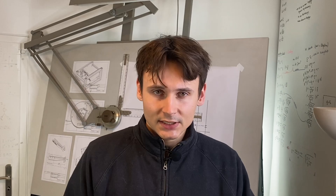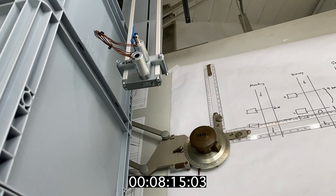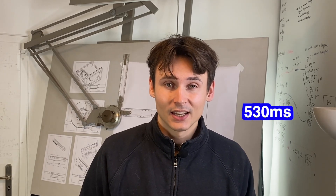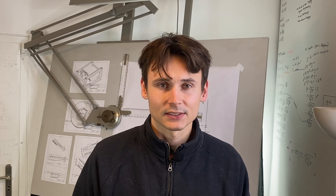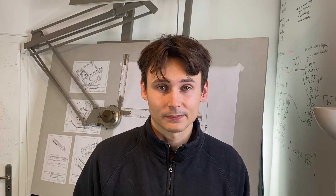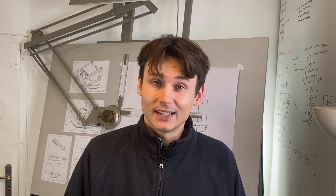To put the speed problem into perspective, this is a video of 60 screws dispensing from the magazine. It takes them around 530 milliseconds, which means that on average each screw needs 8.3 milliseconds — that is really fast. For comparison, the blink of a human eye takes around 100 to 150 milliseconds, meaning that in the time it takes you to blink once, 12 screws have dispensed. This might end up being a real big problem because controlling the dispensing mechanism at those speeds is not really easy.